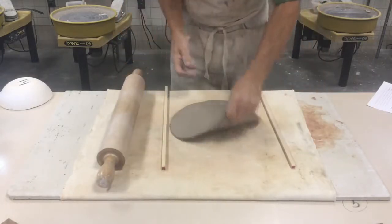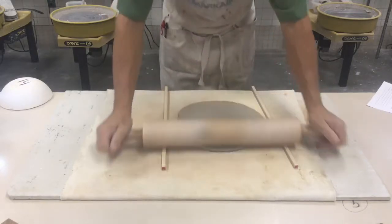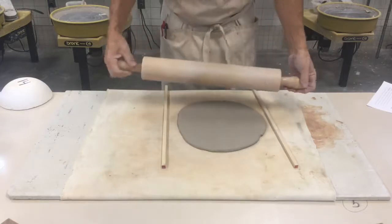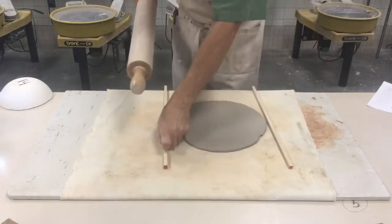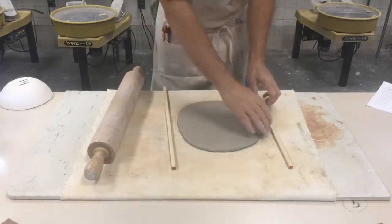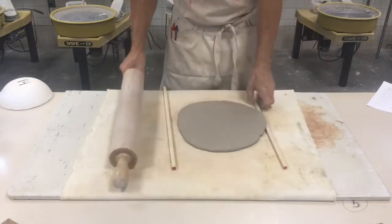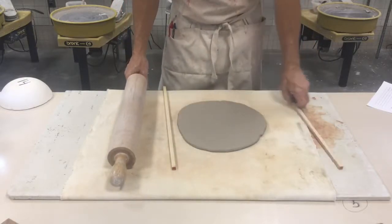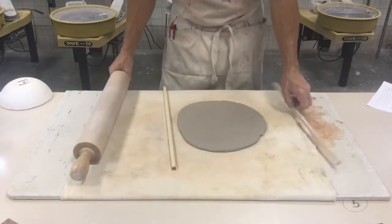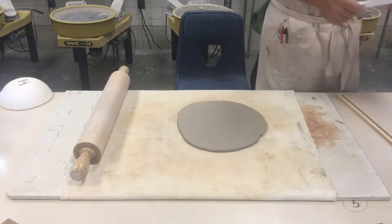When you hear the sound of the wood on the roller, you know you're all the way there. I usually roll one last time once I think I'm done. A couple of tips: if the thickness strip gets underneath the clay while you're rolling, it's going to mess things up — always keep it on the outside. Also, if you're not rolling on the thickness strip, you'll make one side too thin.